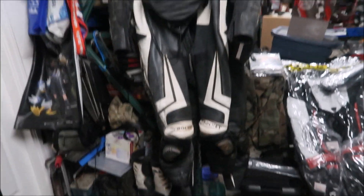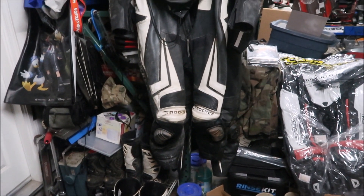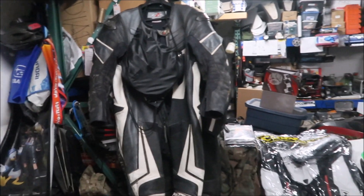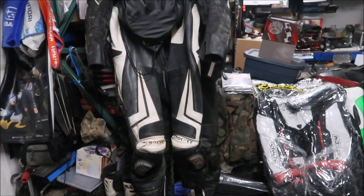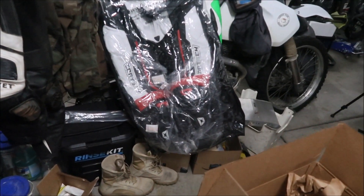The reason I don't like my Joe Rocket suit is it's bulky. It fits me but the chest area is huge — it's for someone with a huge chest. Other than that it fits me great, but it's heavy. I weighed it — I think it's about 12 pounds. We'll probably weigh this Cortech one when we get it out of the packaging, and then I've got to actually try it on.